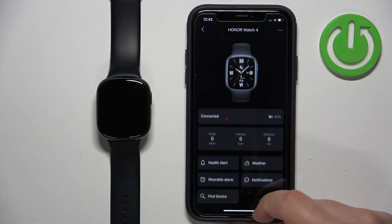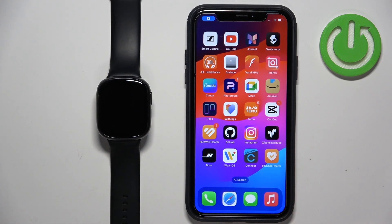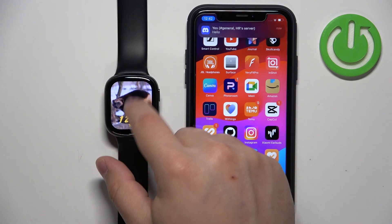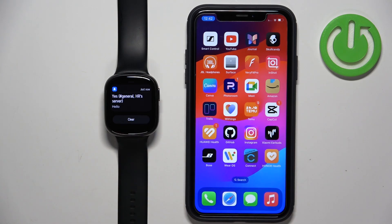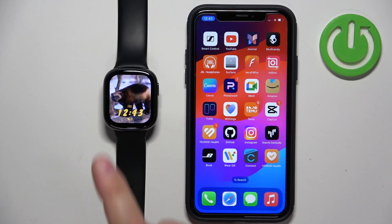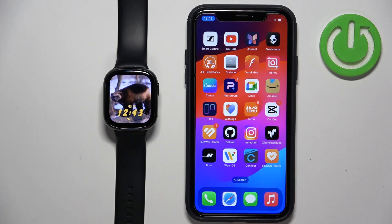Once you're done, you should be able to receive the notifications. I'm going to send myself a message on Discord. And we got the notification on our iPhone — let's check the watch. And we also got it on our watch. Let me try again just to make sure by writing some gibberish. And as you can see, the gibberish is also here, which means it is working. And that's how you enable the phone notifications for this watch on the iPhone.